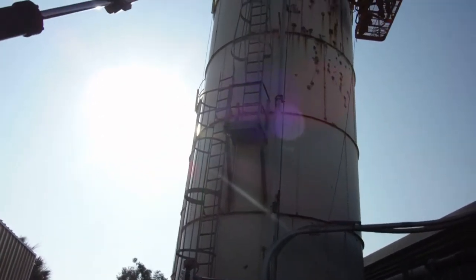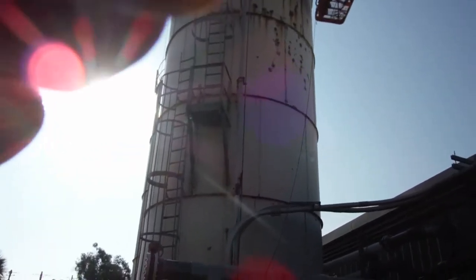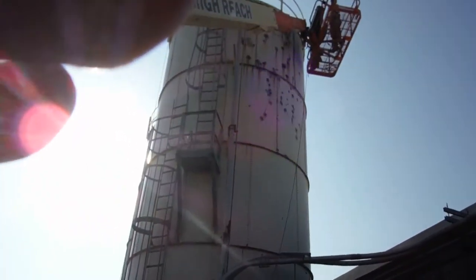Those top caps are pretty flat. Most of the time these days they have them pitched really well so water runs right off. But these were built years and years ago.